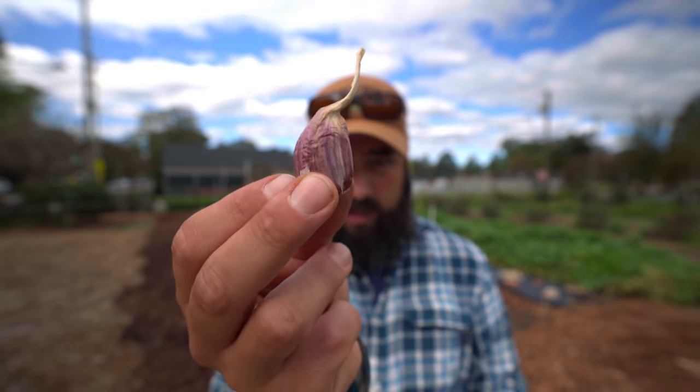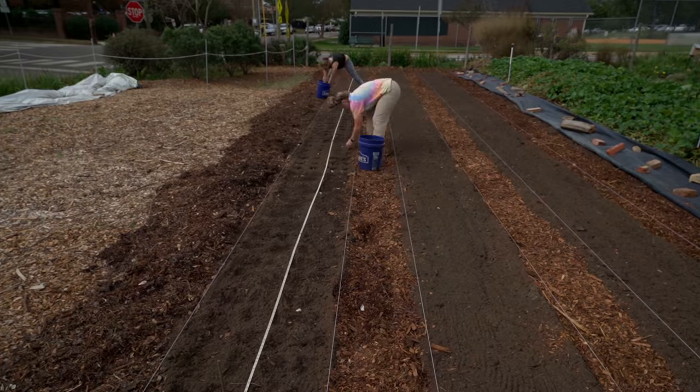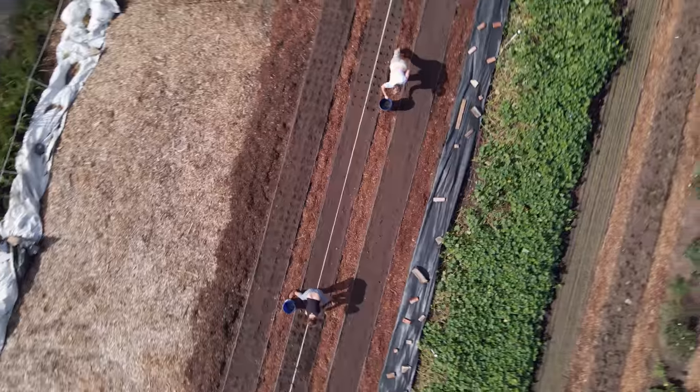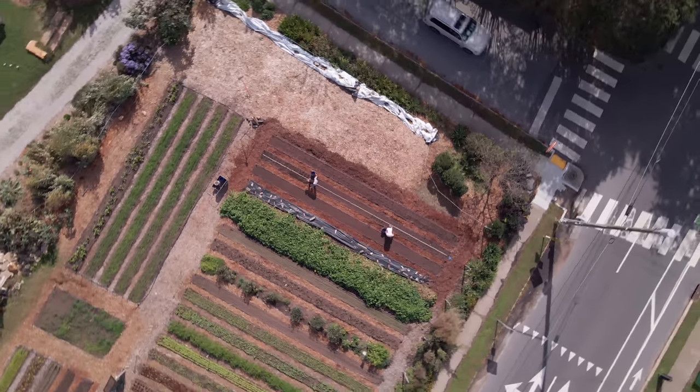The beds look great. I don't have any experience with garlic, but this is Music garlic and I got it locally. We're going to plant them in four rows at eight inches apart in the rows. Make sure when you plant them that you plant with the germ side down — that's the part where the root grows — and the pointy side up. And that's what we're doing.